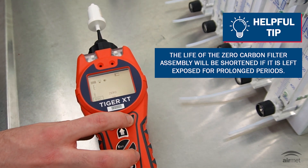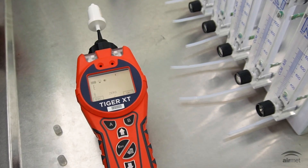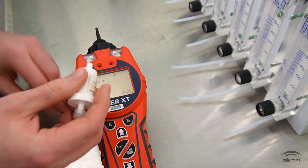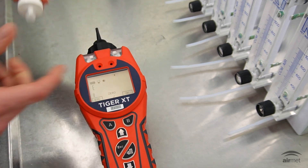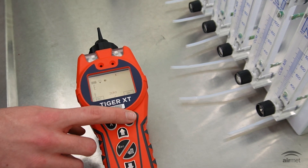Select OK to initiate the zero calibration sequence. The display will then count down for 30 seconds. Disconnect the carbon filter assembly and replace the cap ends. Once the zero is complete, press OK using the B soft key to proceed.